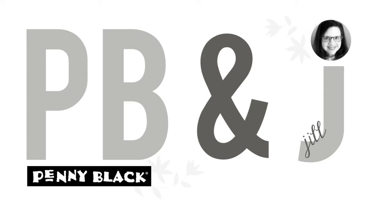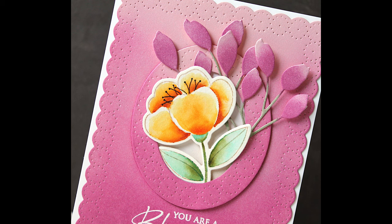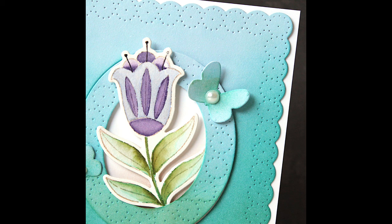Hi everyone, it's Penny Black and Jill Foster here with video number five in our series of five videos of my top five versatile card making products from Penny Black's recent releases. And today's video features our all-in-one oval die. I love this die. If you saw our video about our all-in-one hexagon die, this is the same concept, only a totally different look to it.